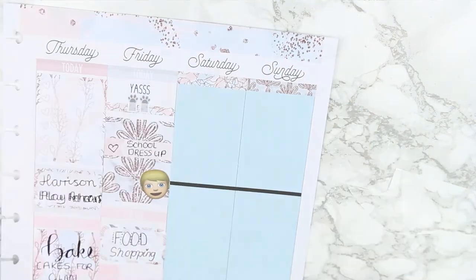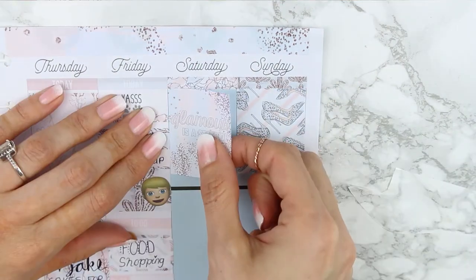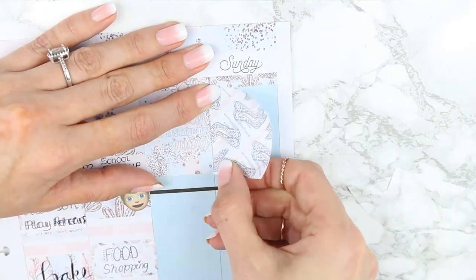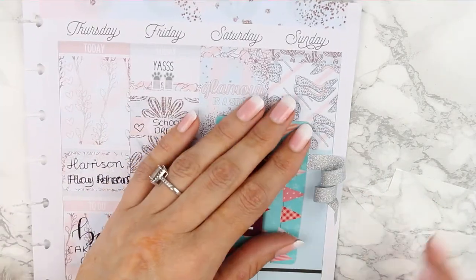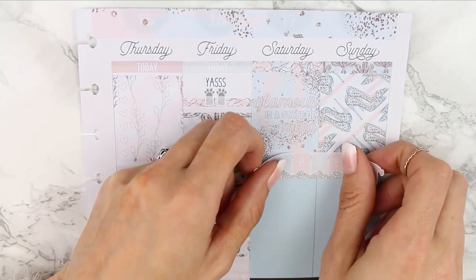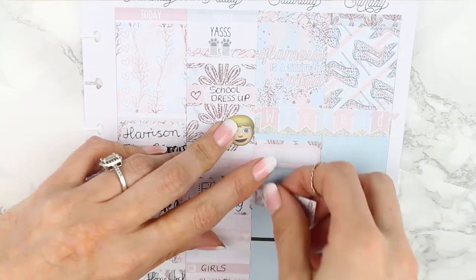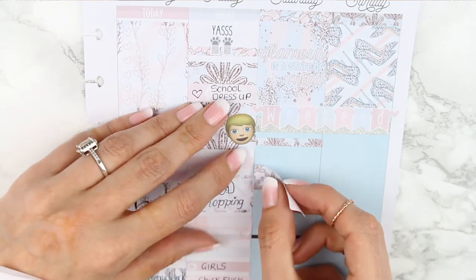For Saturday and Sunday I changed my mind — I used two pieces of patterned washi as the headers and stuck my last two full boxes in at the top, just to try something different. Underneath I put a thin strip of my sparkle washi tape and then layered my weekend banner on top. I actually liked how it turned out because these two full boxes are my absolute favourites, so nothing is covering them up and I can see them as soon as I open my planner.